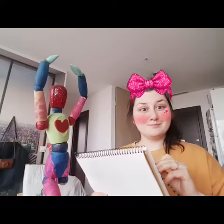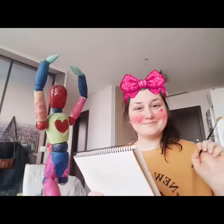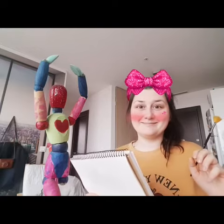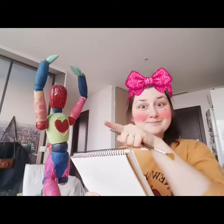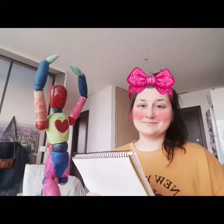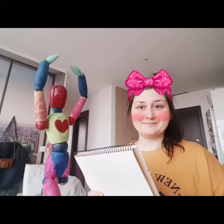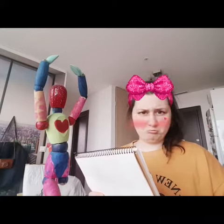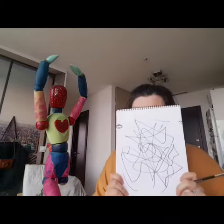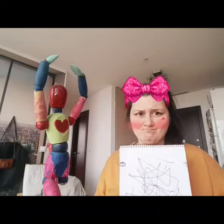Hello! Are you drawing something? Wow, what are you drawing? A mannequin? Is it going good, is it a nice picture? Oh, can you show us please? Okay, don't worry. Do you want me to show you how to draw nice and easy?